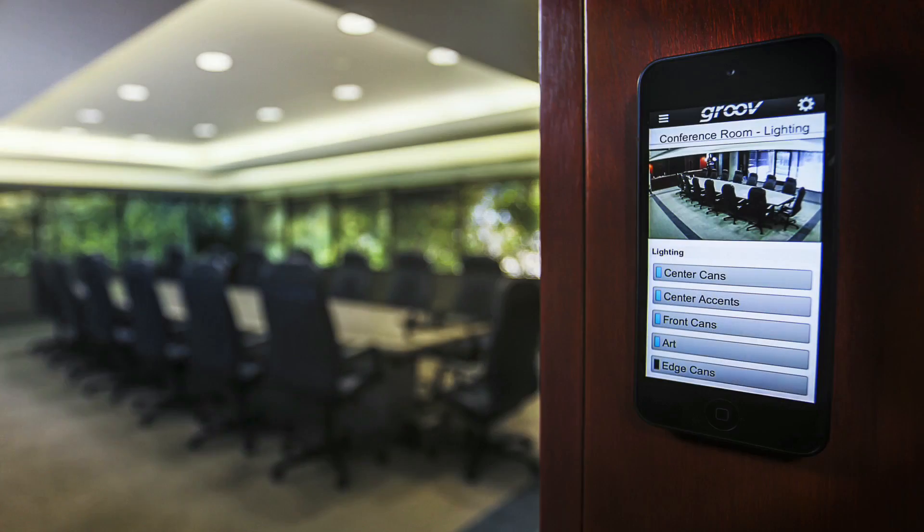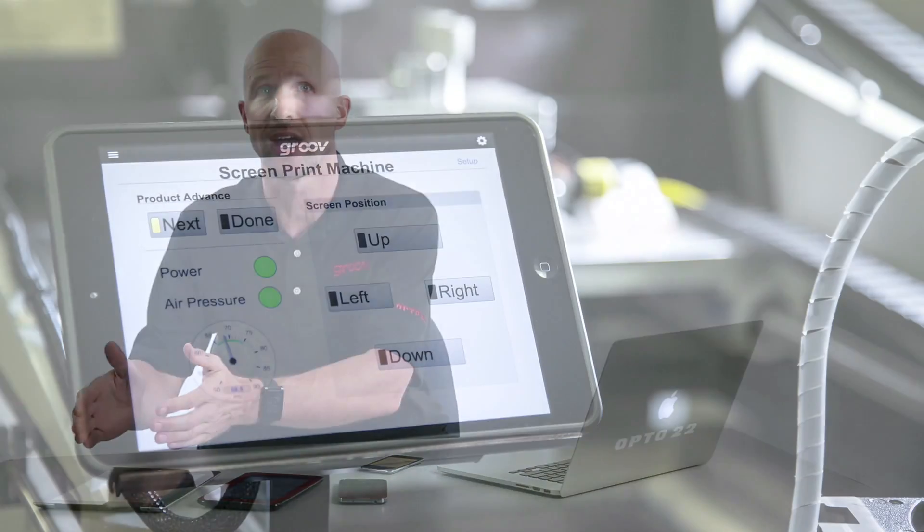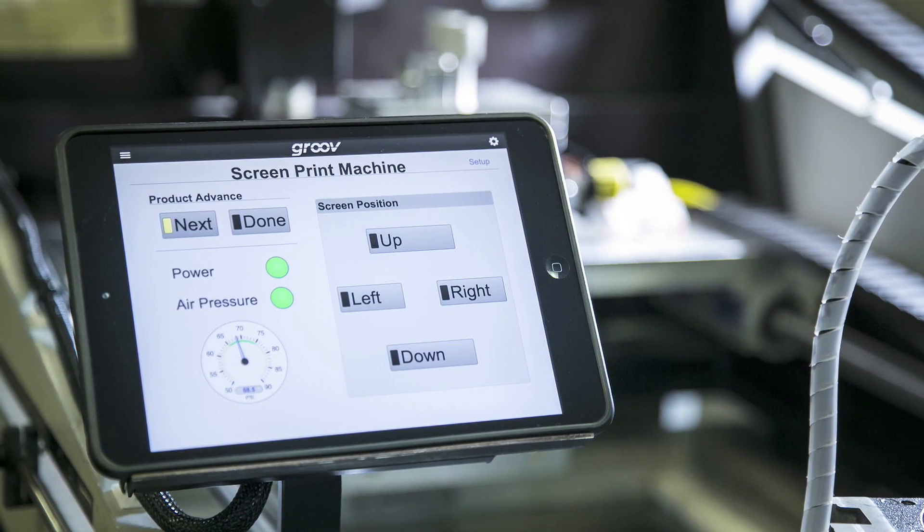Imagine what you could do with that. For example, you could use an iPod Touch as the lights and temperature control in a conference room. Or if you're an OEM or machine builder, you could use an iPad in an industrial enclosure as your operator interface for your equipment. Well, you can do this with any Apple mobile device using GrooveView for iOS.